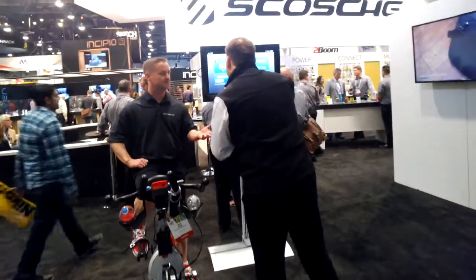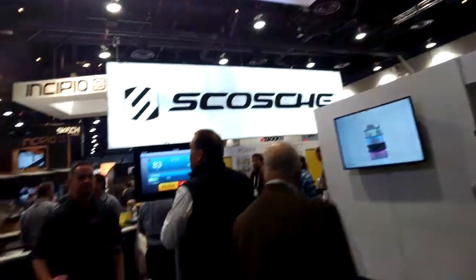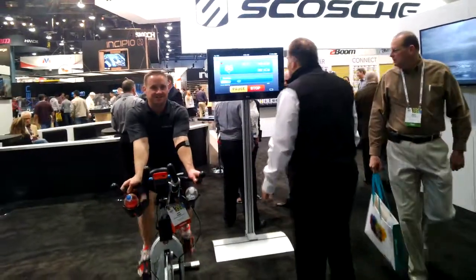Hey everybody, it's Cheryl Austin here at the 2014 Consumer Electronics Show with my friends from Scosche, watching the new device work on the big screen — how amazing!